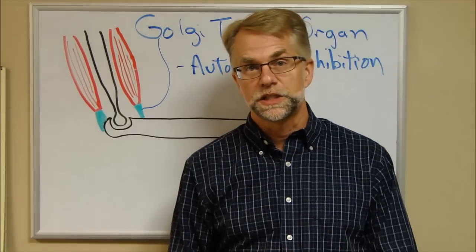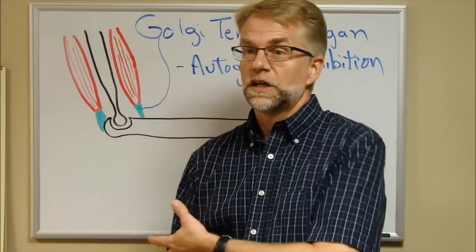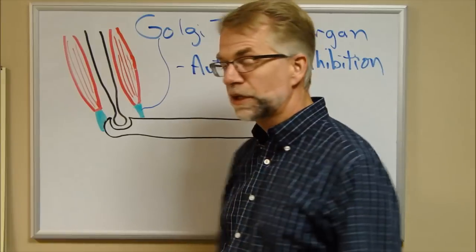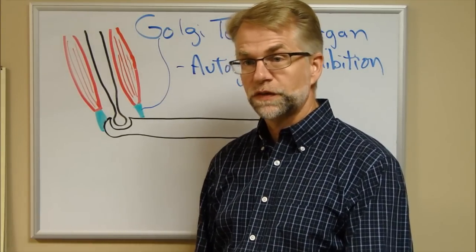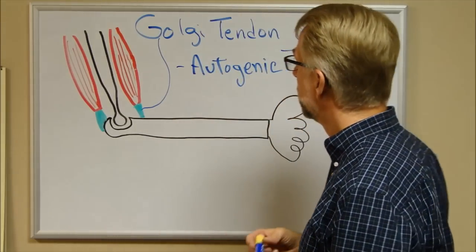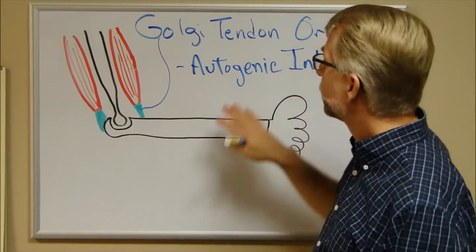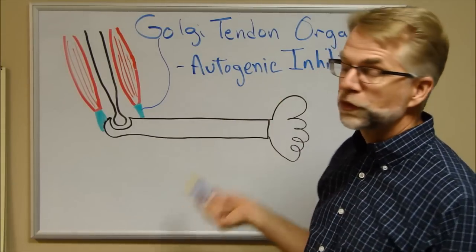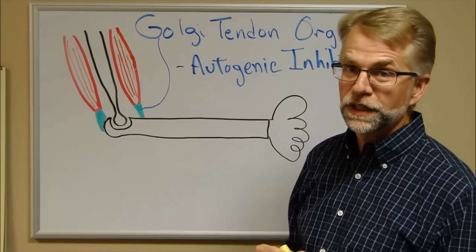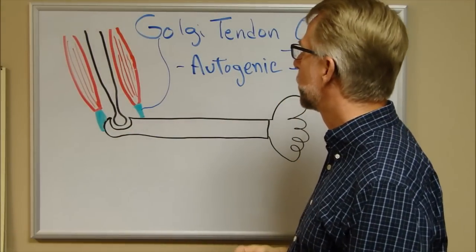Both the muscle spindle and the GTO can fire at the same time. With a heavy load, the muscle spindles set off the stretch reflex to make muscles contract more forcefully, while the GTOs say there's too much tension and signal relaxation. How does that resolve? After about six seconds, the GTOs begin to override the muscle spindles — giving you just enough time to get your feet out of the way or set the load down before dropping it.